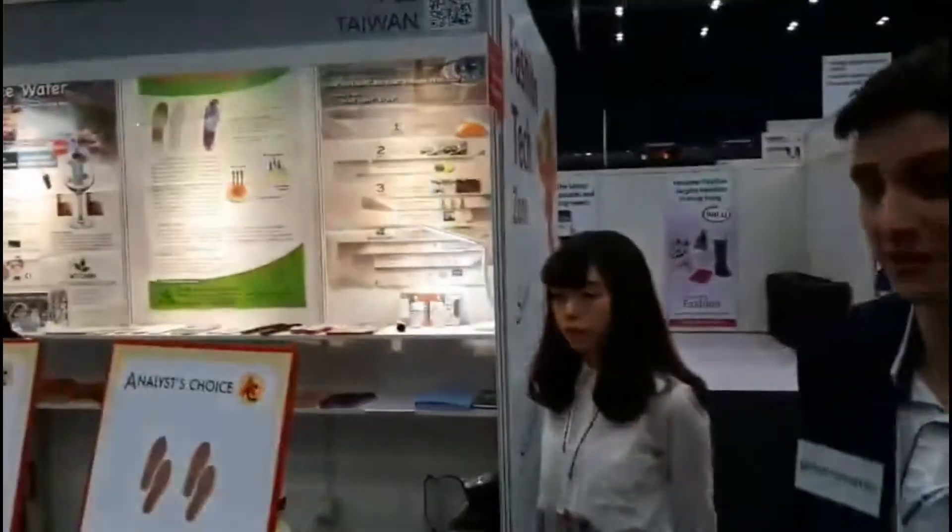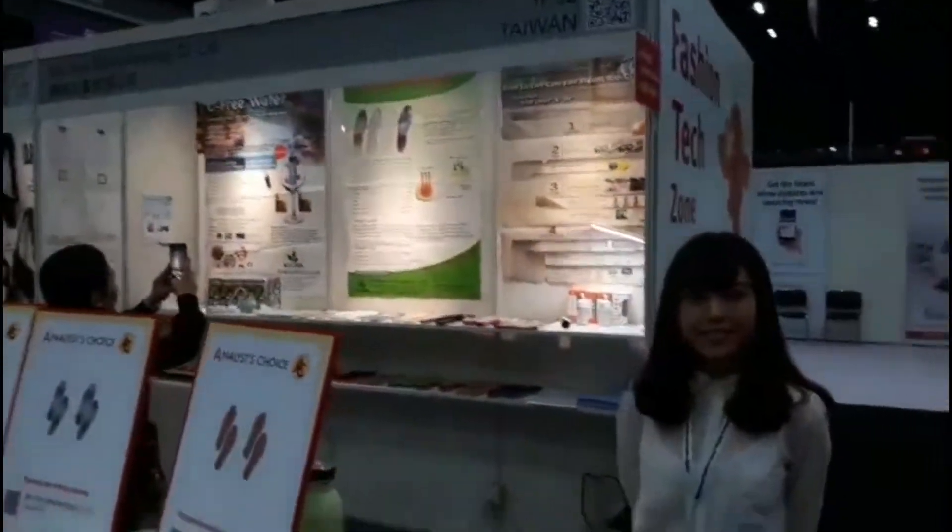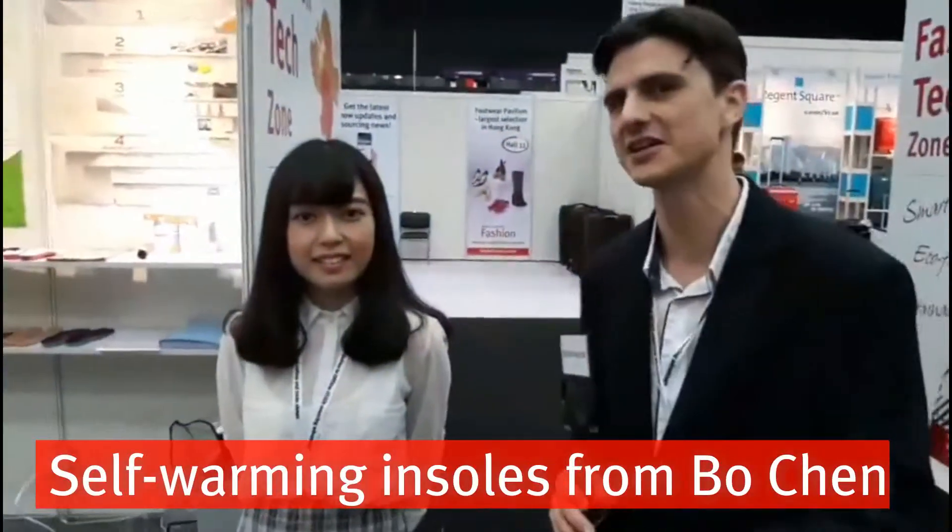We're in the fashion tech zone again, and we are here at Bochen Biotechnology. Linda is going to tell us about their high-tech insoles that they make. Good afternoon, how are you?